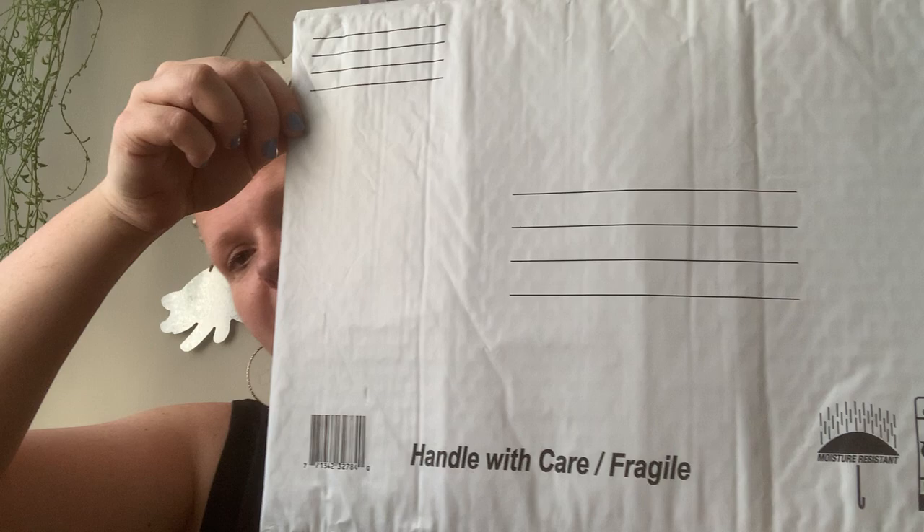I have to mail my oldest daughter who lives in Oregon her Easter gifts. I picked up a mailing envelope — 'handled with care, fragile' — it has the bubble wrap on the inside. So I grabbed one of those to get her gift out to her. It's super late and I'm bummed, but I want her to have it as soon as possible.